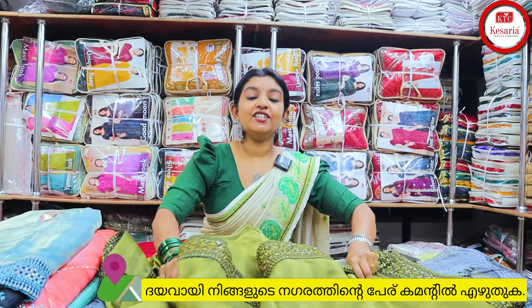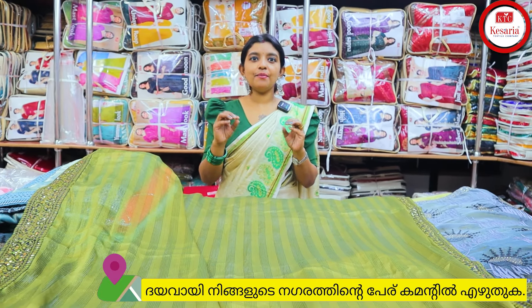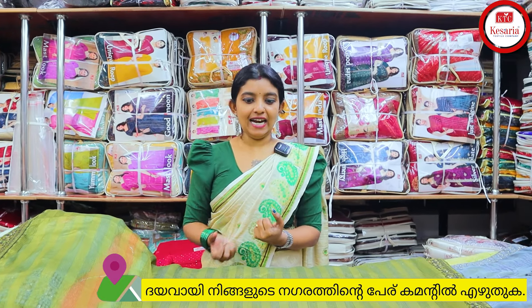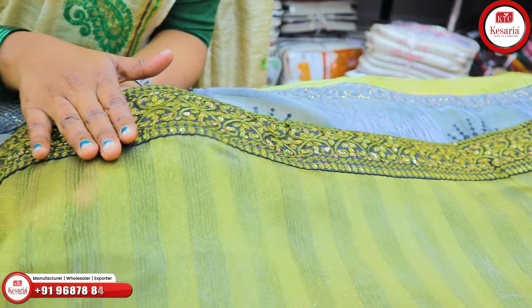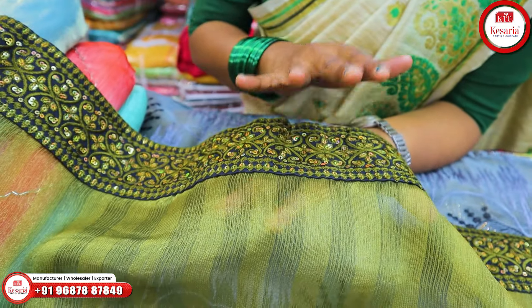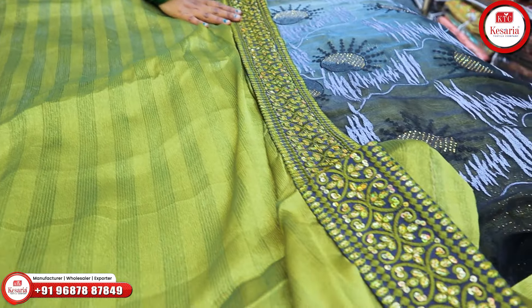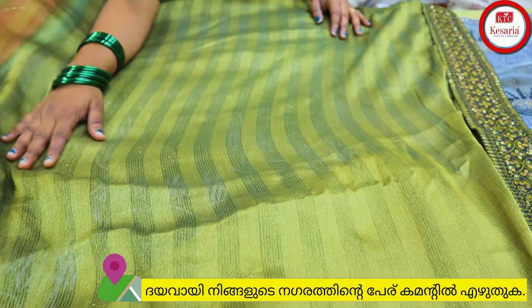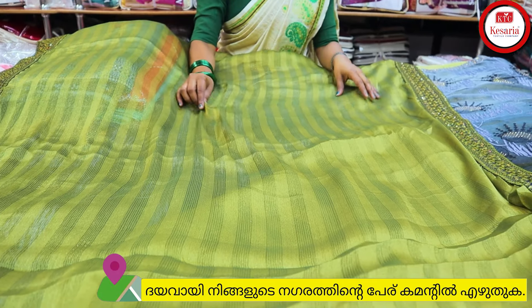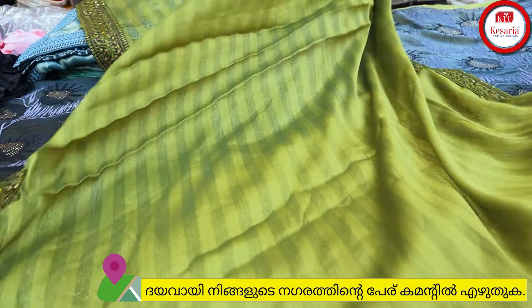The second variety is shimmer fabric. It's a very silky type and a very glazing fabric — a very different variety. This border is a very nice, simple, and unique border, completely soft. It's a very light weight fabric and very easy to wear with a nice, smooth look.